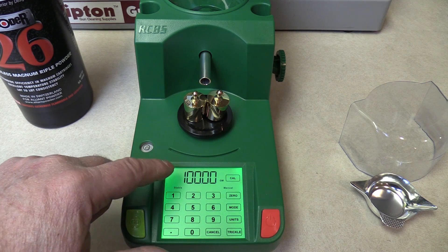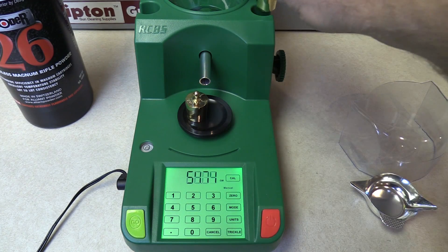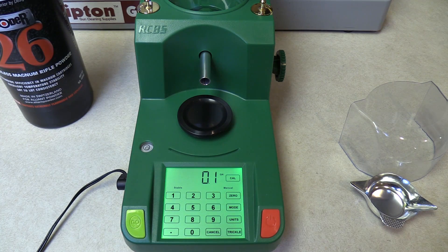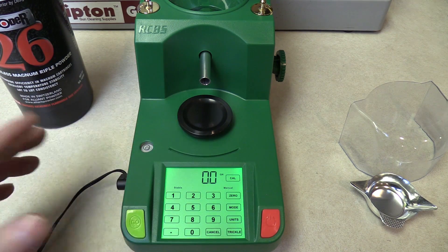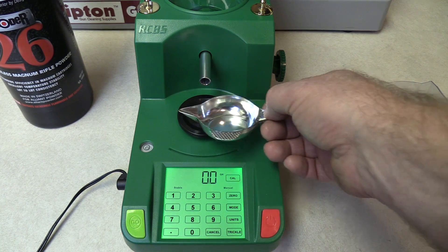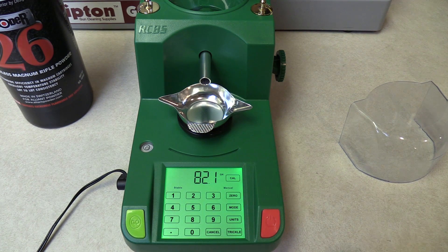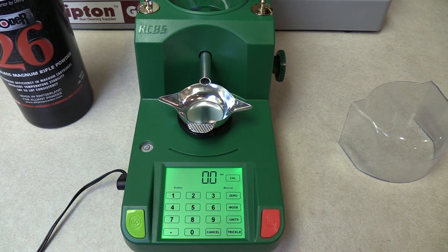You'll notice another C didn't show up, so we need to take the 100 grams off and it's going to zero out. What it's seeing right now is the weight of this platen or pan sitting on top of the scale as its zero reference. We don't want that, so we're going to take our scale pan — this is what holds the powder — put it on there, and zero it out. Now the scale is ready to use.